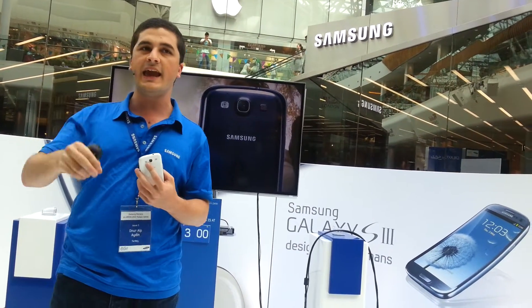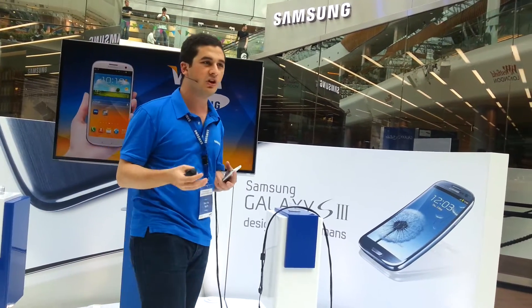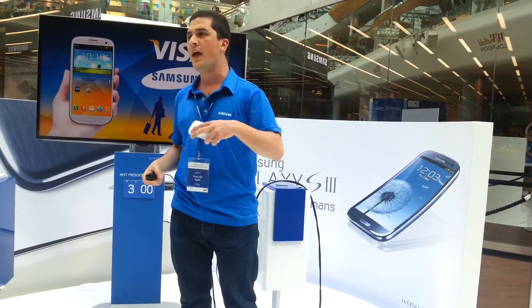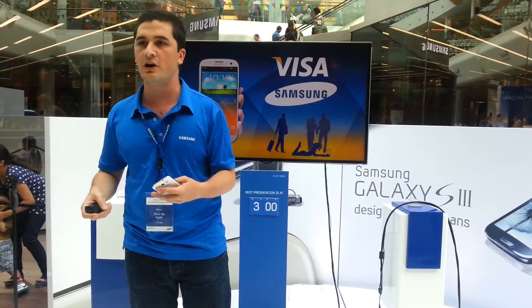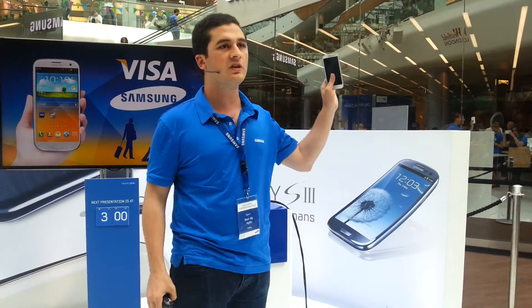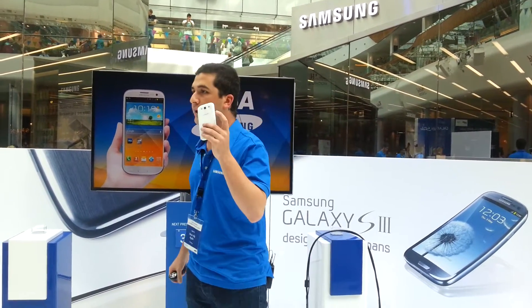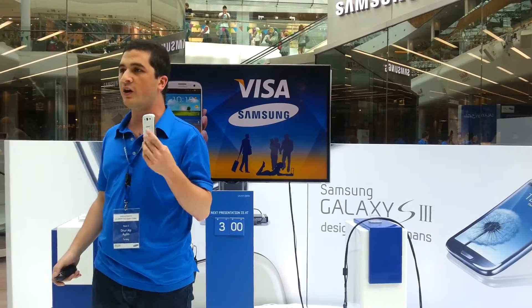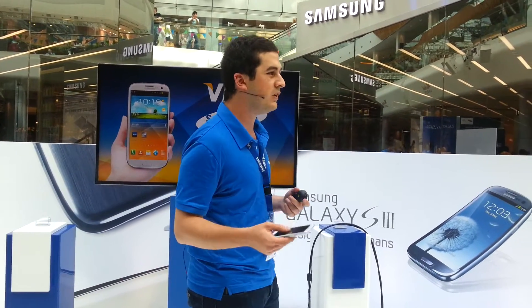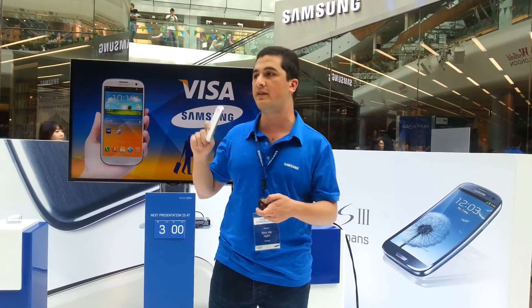One last thing: both Visa and Samsung are working on an application right now here at the London Olympics 2012, and a thousand journalists and analysts are already paying for their coffees and purchases using their Samsung smartphones. Within 12 to 24 months, we will be using our Samsung Galaxy S3 as a wallet — we won't need to carry credit cards anymore, as NFC technology will let us use our smartphones as credit cards.